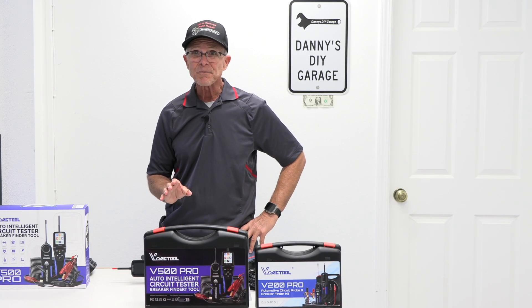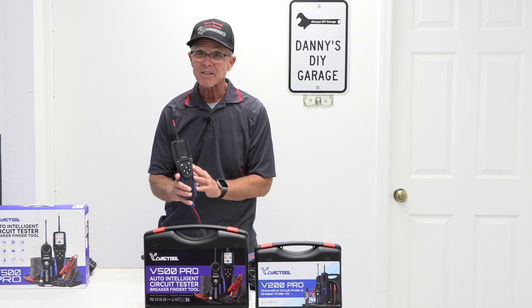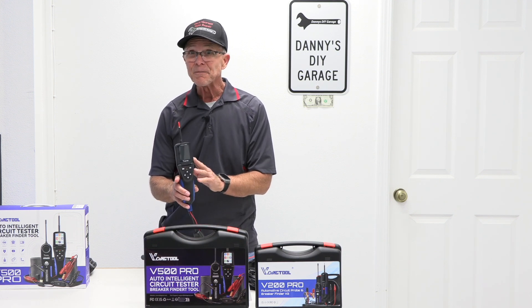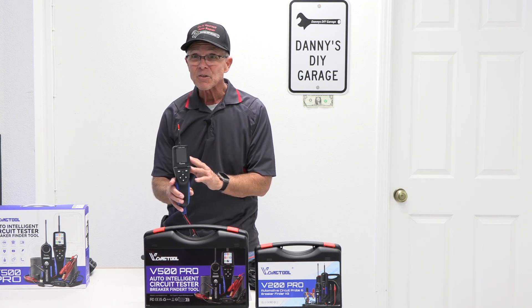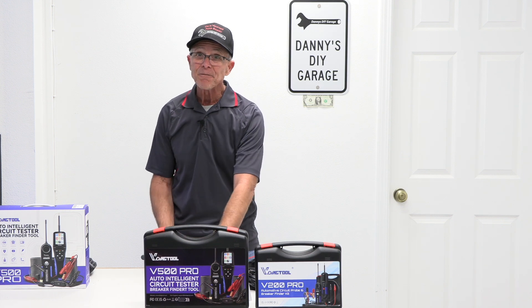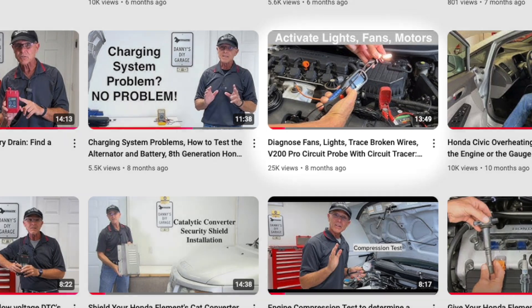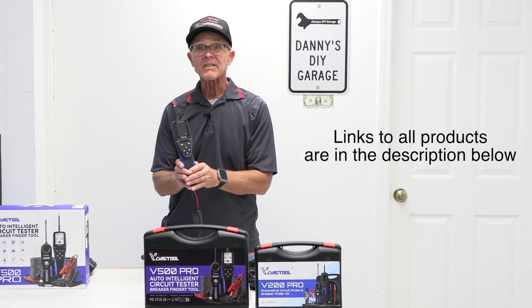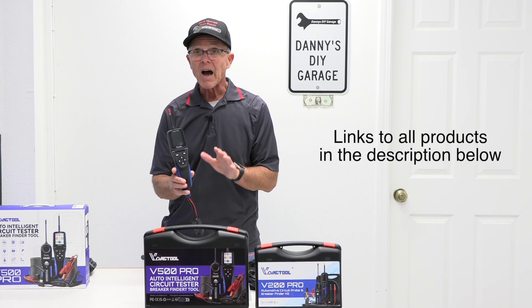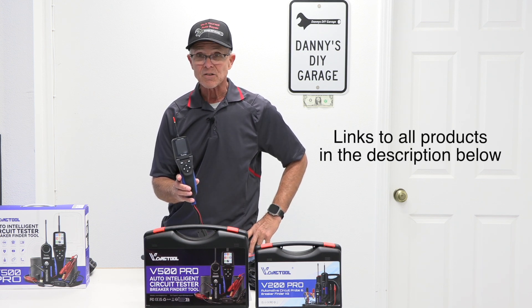Hi, I'm Danny. Welcome back to another video. In today's video, I want to show you a new tool for diagnosing electrical issues. This is the V500 Pro from a company called V Diag Tool. I did a video on the V200 Pro, and that video got a lot of great feedback — a lot of people purchased it and loved it. This has a lot more options, and I want to show you what they do. So let's get started.